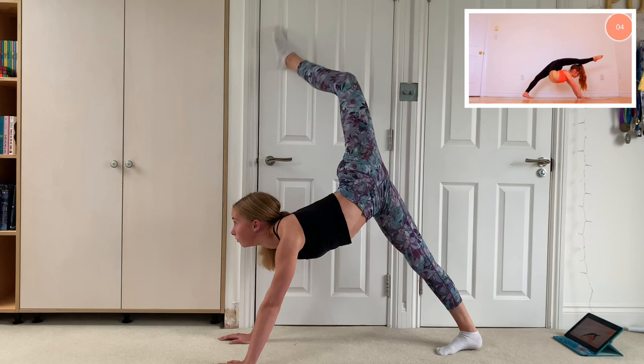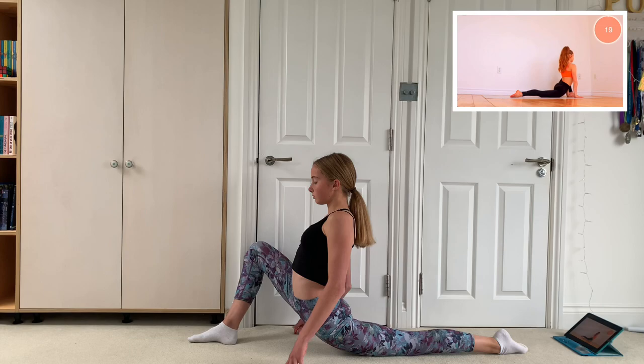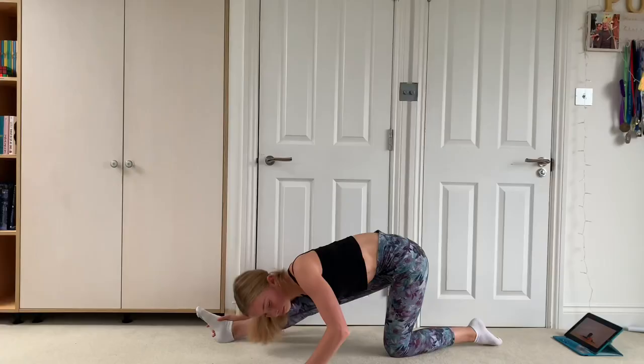The next stretch was a lunge and I personally love lunges because I feel like they're really relaxing but they also give you a really good stretch. The next stretch was a backwards lunge, which was all good until Anna told us to reach for your back leg, which for some reason made me really confused because whenever I tried to do that, I just couldn't keep my balance.